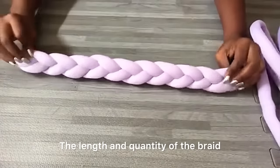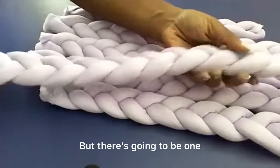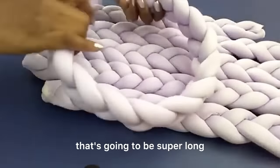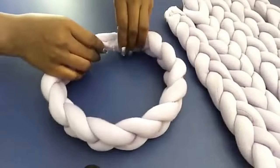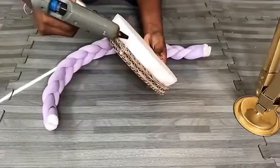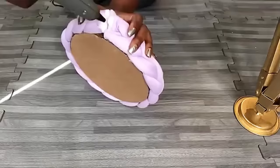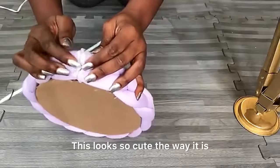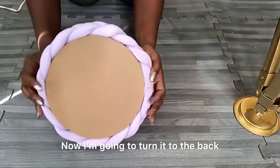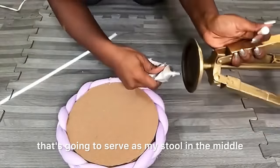The length and quantity of braid you make will depend on the size of the seating, but there's going to be one that's super long that can go around the board. This looks so cute. Now I'm going to turn it to the back and glue the tripod stand, which will serve as my stool, in the middle.